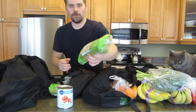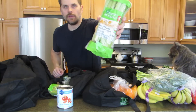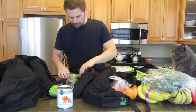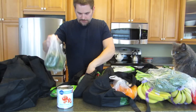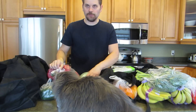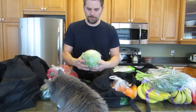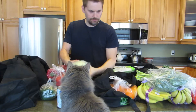Here I've got some organic celery hearts — great with the tofu ranch dip that I have. Cucumber, green and red peppers — those are in spaghetti sauces and stir fries. Here's a big cabbage; I like those in my stir fries as well, and in soups — cabbage soup.